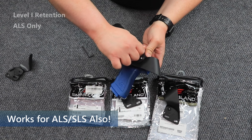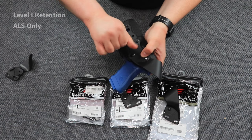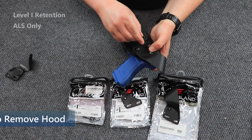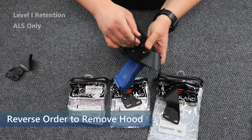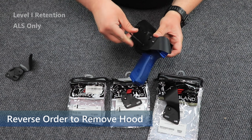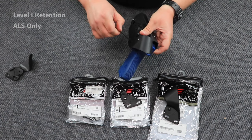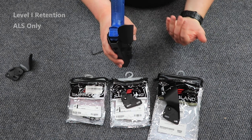Normally I'm pretty quick at this, but when all of you are watching me, I get a little nervous. All right, there we are. Tighten this down. There we go. So now this is a level two holster.